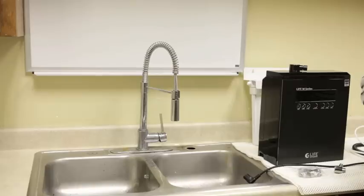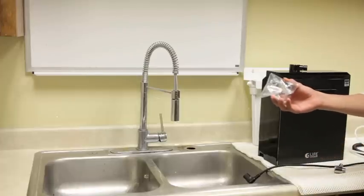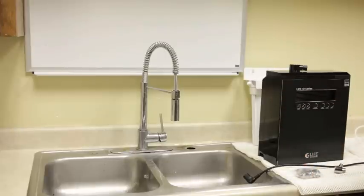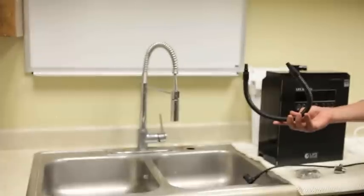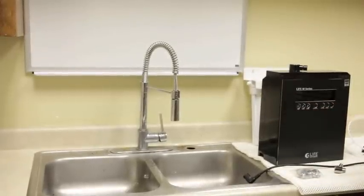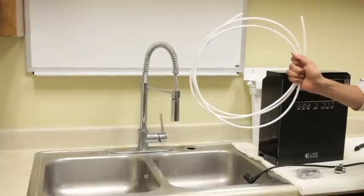This is the installation of your M-Series Life Ionizer. With your M-Series Life Ionizer comes a faucet diverter, as well as a spout for the top of your ionizer, as well as a length of tubing to connect your ionizer to the water supply.